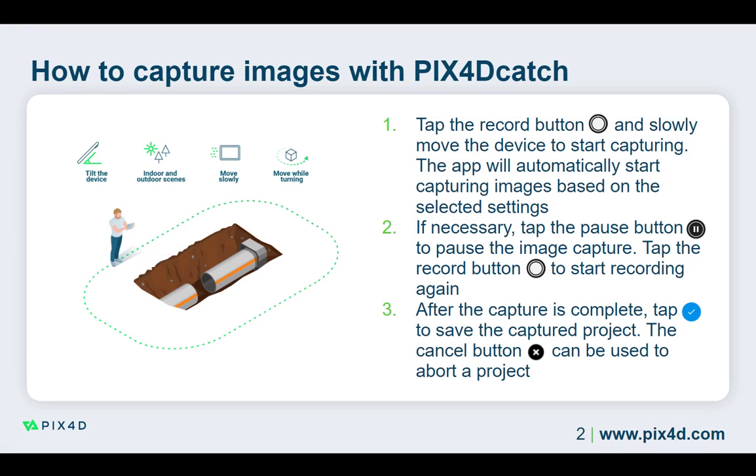When working with Pix40 Catch paired with an RTK device, beginning the image capture with RTK Fix is important. This will precisely geolocate the first images in the project, which can help increase the precision of the project if RTK Fix is lost during the image capture process.